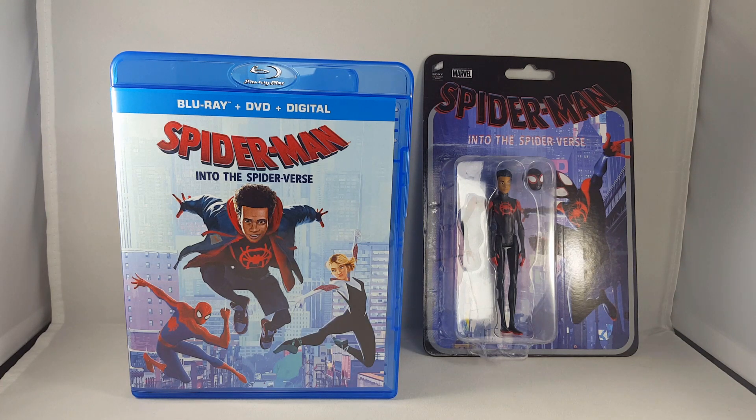I'm Latino myself so it's kind of awesome to have my kind of race represented in a Spider-Man film. I love it, it's great. The cast is fantastic too. Just everything that happens in the movie is great. I'm telling you guys, you won't regret it.